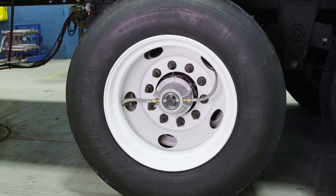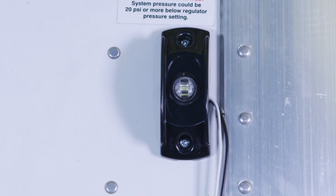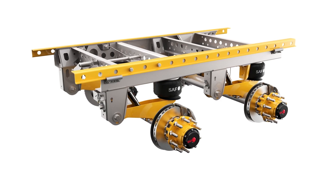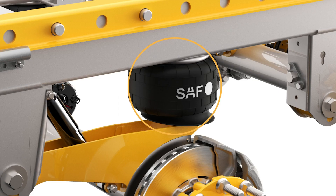If no visible damage is present, next power up the trailer air and electrical system. If the Tire Pilot Plus low pressure warning light illuminates, then there is a leak in the system. First check that none of the trailer suspension system components are consuming air. If you have an air ride suspension, make sure there are no leaks leading to or in the airbags themselves.